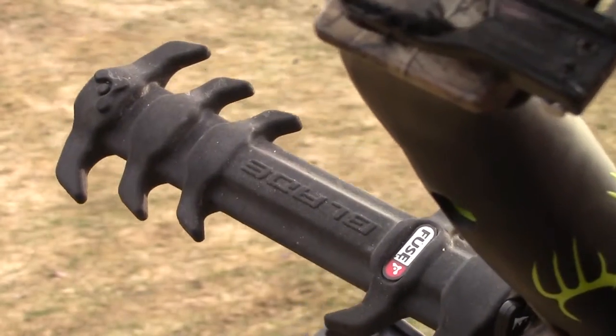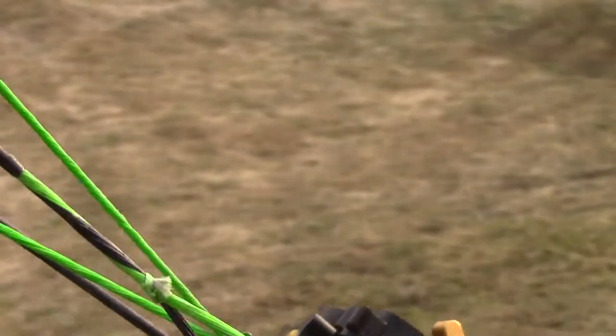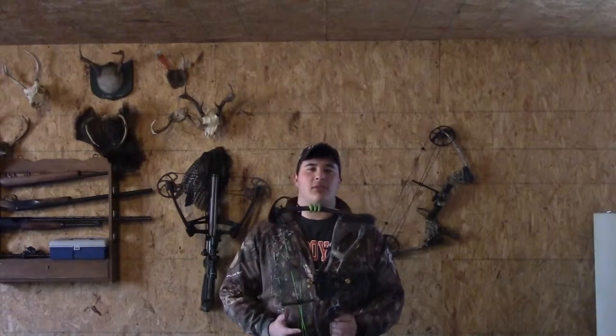It also has a string saver, peep sight and stabilizers as well as a free release system. Now let's get to actually drawing the bow and getting comfortable with a ready position. The first thing that you want to do before you go ahead and draw your bow is figure out what you want to draw your bow with.